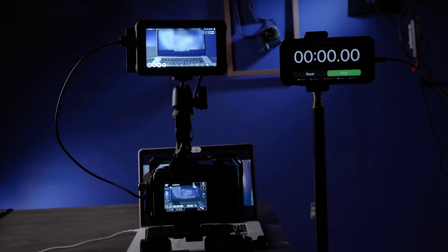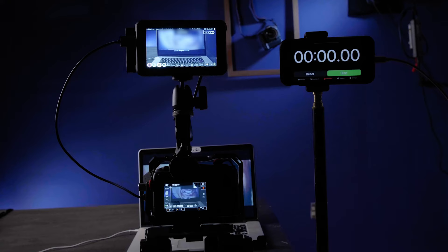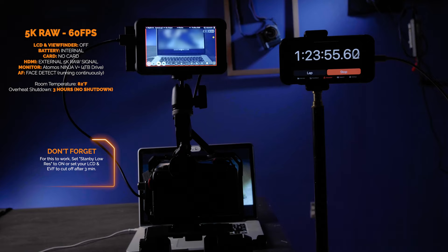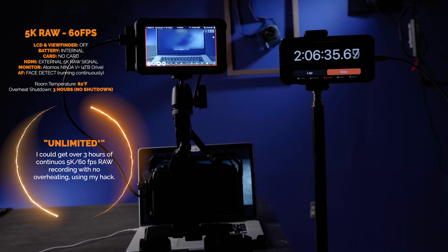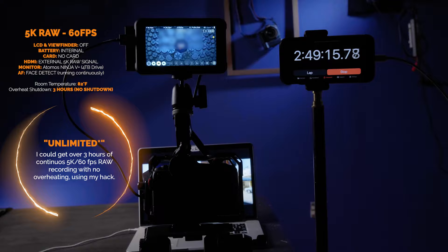And yes, you can shoot 5K unlimited. As you can see here, I am shooting 5K at 60 frames per second. I recorded for three hours at 5K 60 frames a second — my batteries ran out faster, but I got it with no overheating.